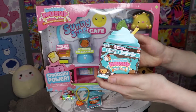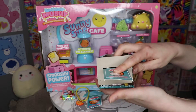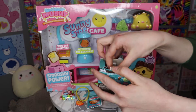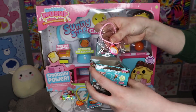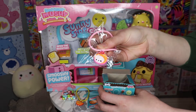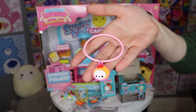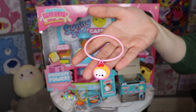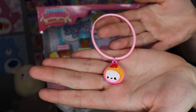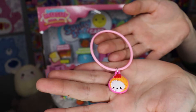Alright, I'm gonna open mine now. I'm just going to flip this around. That's sushi! It's sushi! That's awesome. There's our cute little sushi charm. I think her name is Shaya Sushi. She is cute.